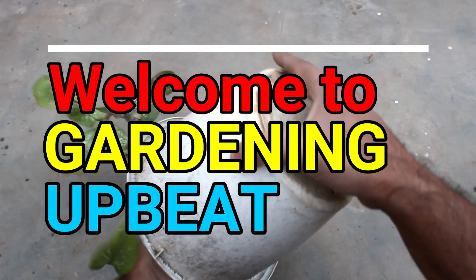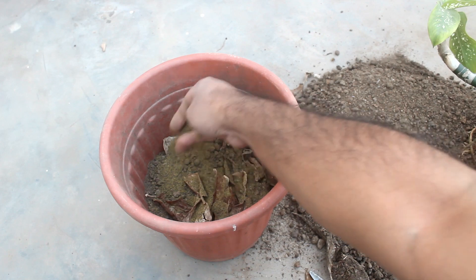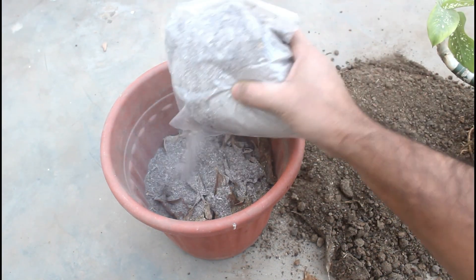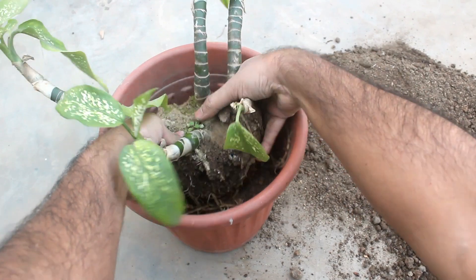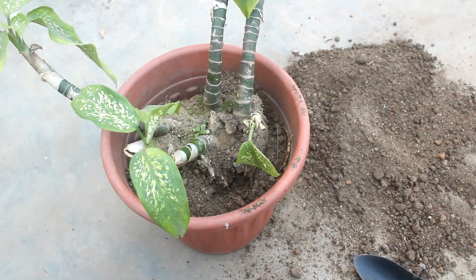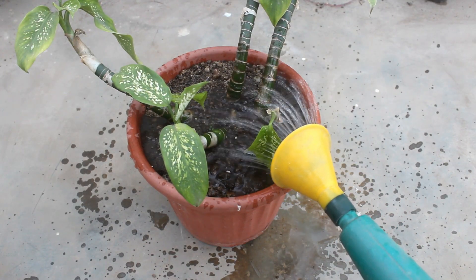Hey guys, welcome to Gardening Upbeat. In today's video we are going to take a look at a new method of growing Diefenbachia from cuttings. Diefenbachia is easily grown as an indoor plant and it's a low maintenance plant. By following today's method, you'd be able to grow many plants at your home. Let's take a look at the procedure step by step.